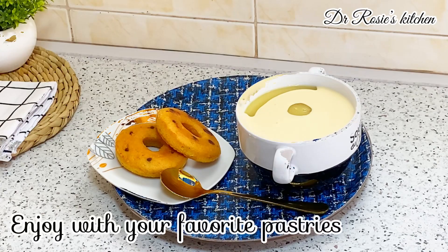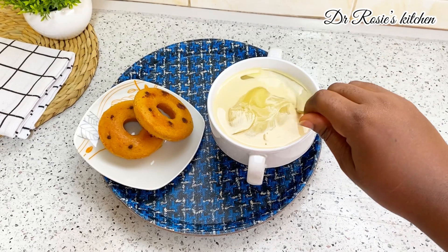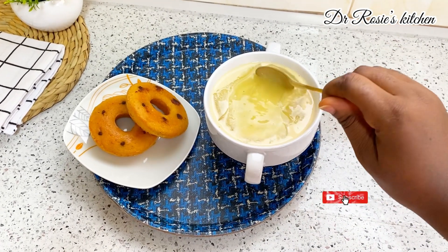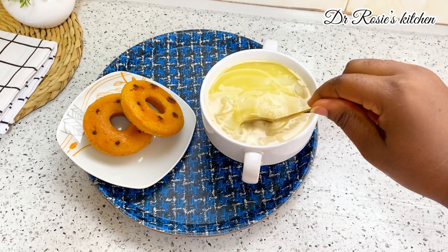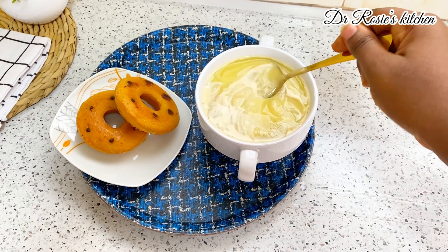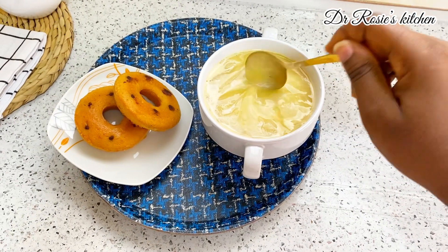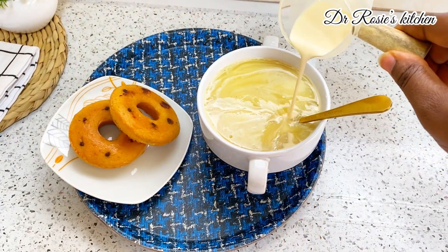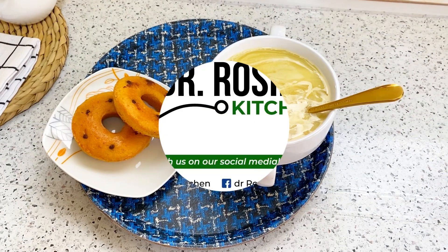This recipe is recommended for everybody because it's so affordable. Look at the amount of condo I used — it served myself and my husband with the same quantity each and we still had some left over. Follow me and like for more interesting and amazing recipes. Subscribe — bye!